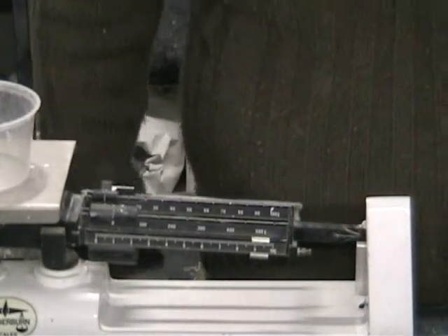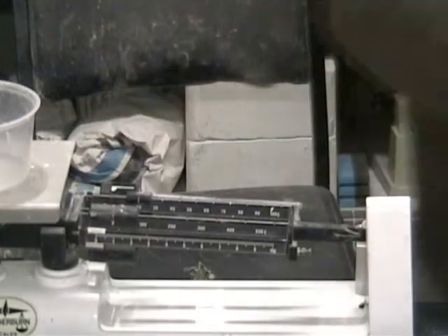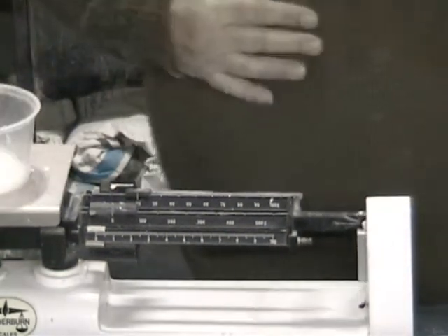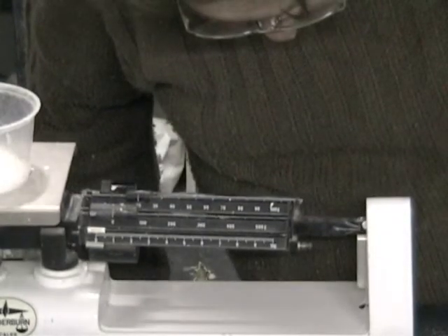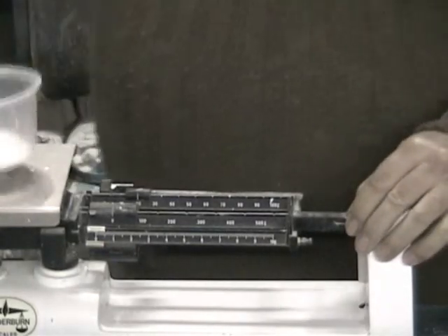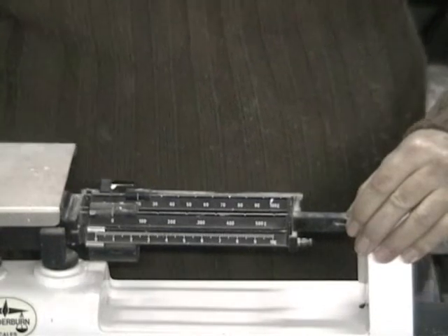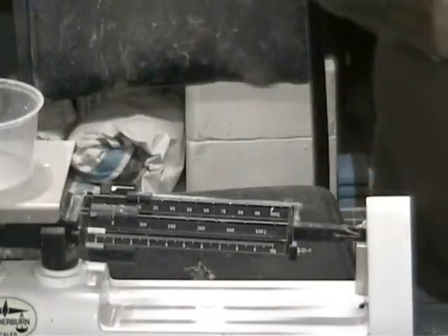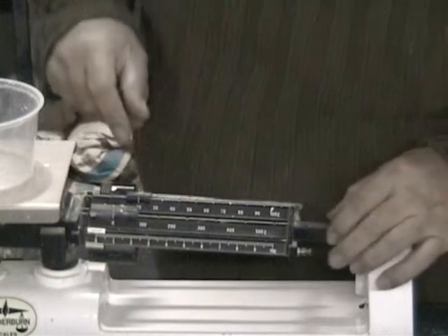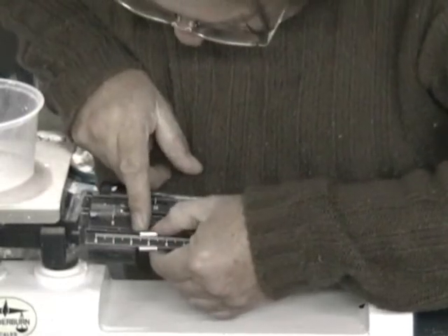Whiting, or calcite as we know it — 20 grams. Whiting is a secondary flux in our glaze. If you're going to test glazes, read about fluxes. Probably one of the best books in Australia on the subject is one written by Greg Daly — it's a great book, especially for learning.